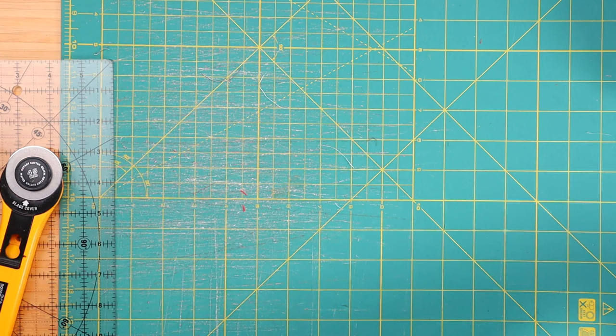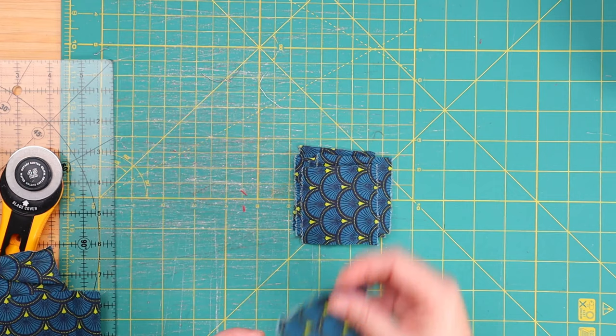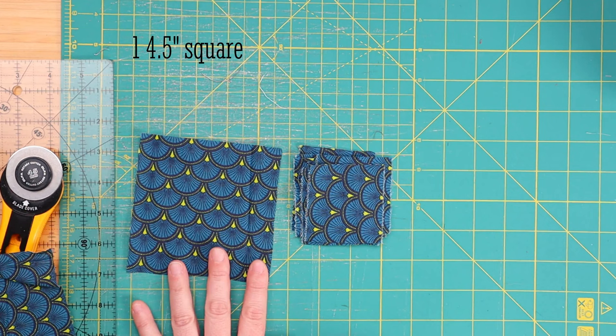Now our next dog quilt block is actually a Scotty dog quilt block, and for this we will need a couple more pieces than the first. I have seen a couple of different versions of this quilt block that are a little bit more complicated with different squares and different fabrics — we're not going to do any of that. This is the simplest version and I love it. We will still just need two fabrics. For the dog fabric, we will need seven 2.5 by 2.5 little squares. I have made our dog blue. We will need one 4.5 by 4.5 inch square and one 8.5 by 4.5 inch rectangle.